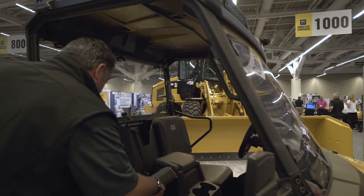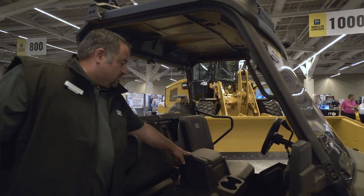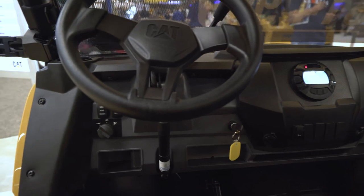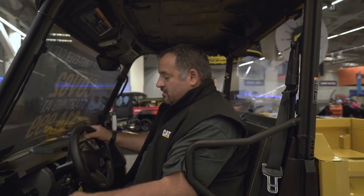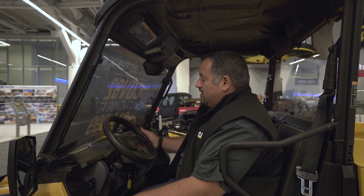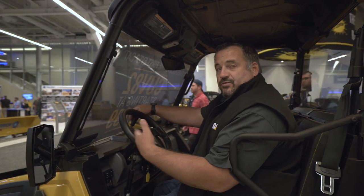This machine is set up with a number of accessory options, including an armrest, storage box, and cup holder. On the driver's side, we've incorporated an adjustable seat that moves forward and back to fit riders of different heights. It also has a tilt steering column so you can optimize your comfort level when operating the machine. It's got an automotive-style shifter for the gear selector.